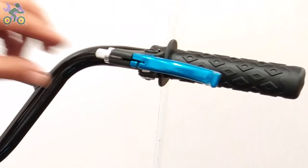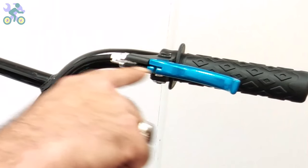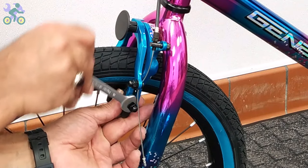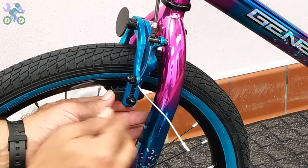Close the adjusting barrel until the end and align the groove of the adjusting barrel with the groove of the brake handle. Check that the brake pads are only in contact with the rim when braking. Press the brake arm and observe the position of the pads and adjust them if necessary.